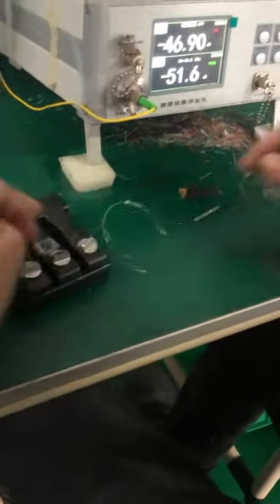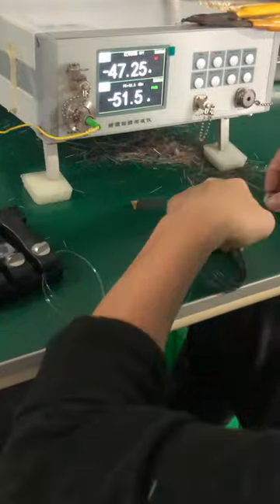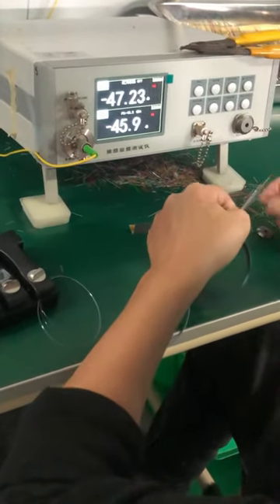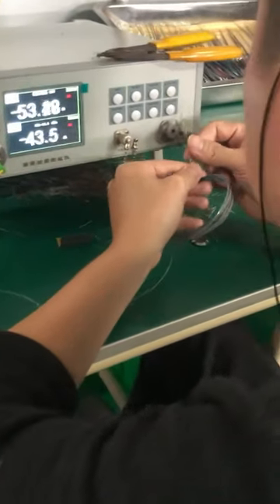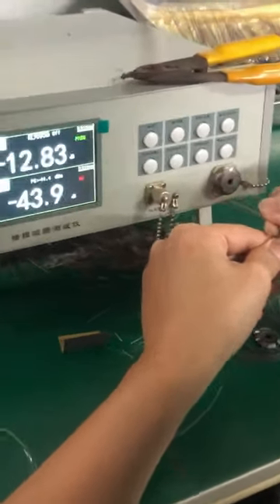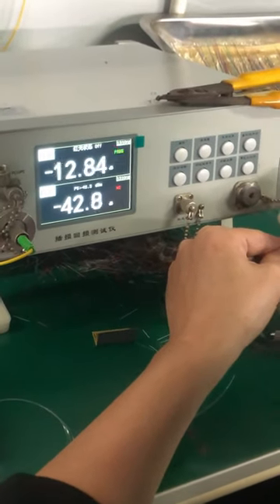This is the glue V-grooves connecting the 16-way splitter with the testing cables. And now we will test the insertion loss of the fiber one by one.